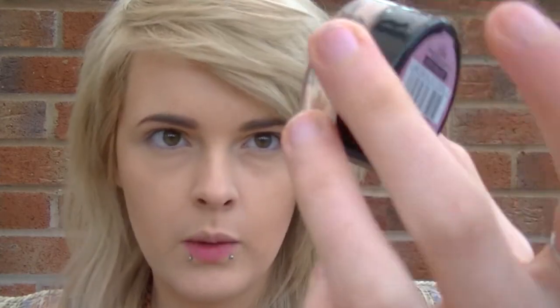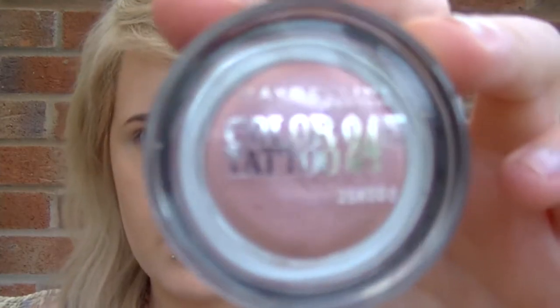I'm going to start off with Maybelline's Colour Tattoo 24 Hour, which I absolutely love. This one is in 65 Pink Gold — it's awesome, it just stops your eye makeup from moving anywhere and it's a really nice base because it's a light pink, which is perfect for this look. I'm going to apply that all over the eyelid — I'll zoom in so you can see.